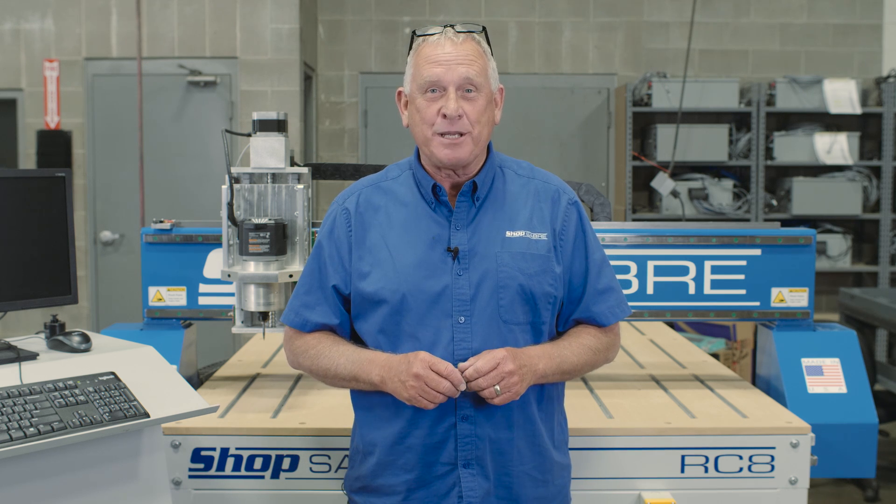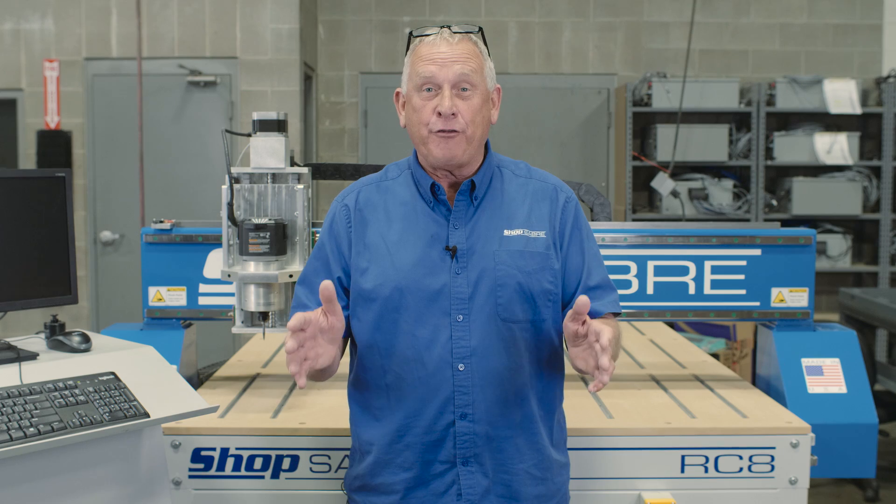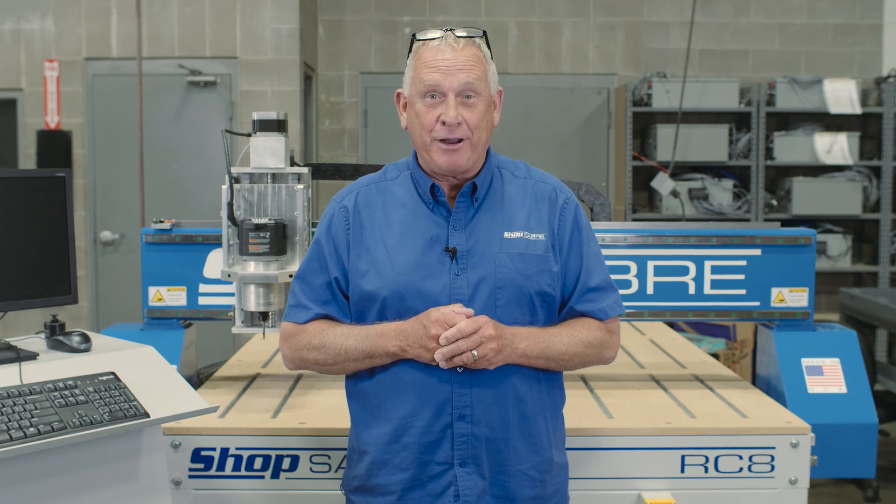Hi, I'm Bob Alsop with ShopSaver CNC. Around here they call me Router Bob. I have a great video for you — we're going to do a walk around of a ShopSaver RC CNC router.